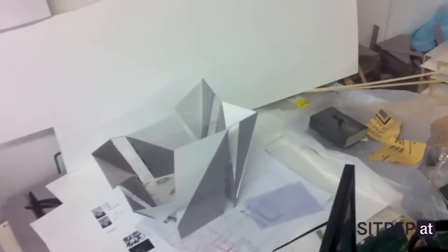Because I forgot I had the blade in my hand before I realized I wanted to take pictures of all these cool models.